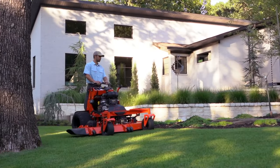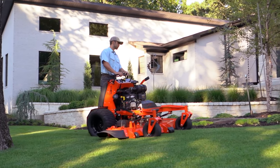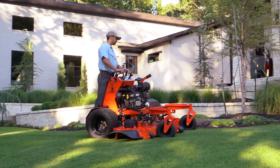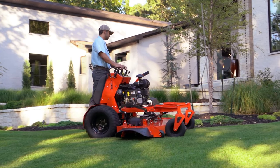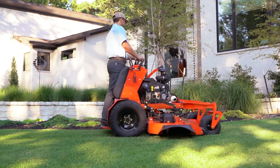The Revolt has dual Hydro-Gear ZT3400 series integrated dry systems with 12cc piston pumps and 16cc wheel motors. Commercial-rated hydraulics with a heavier 1-1/8-inch shaft.